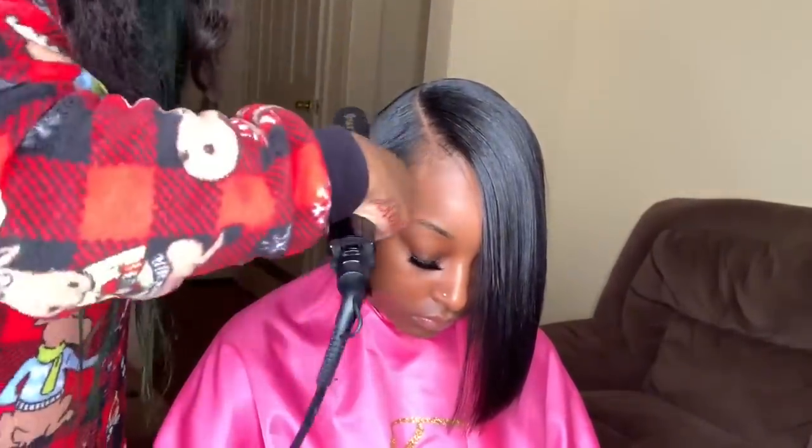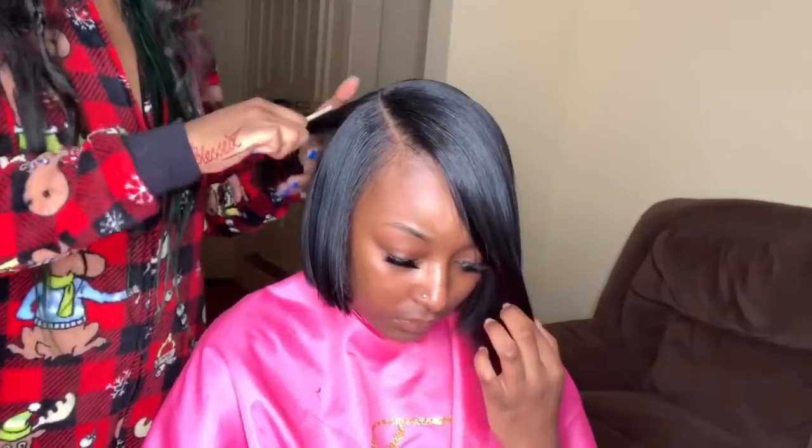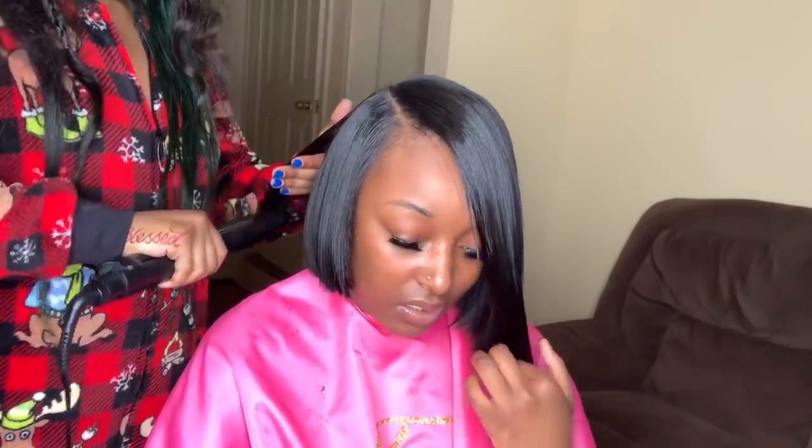Then I like to flat iron her natural hair alongside a piece of the weave just to make sure that everything is really nice and blended together.